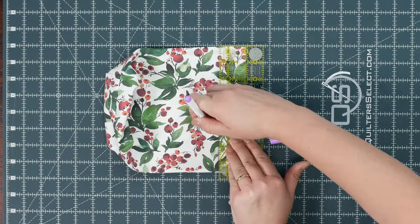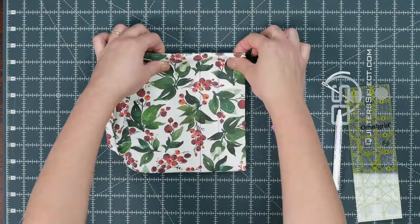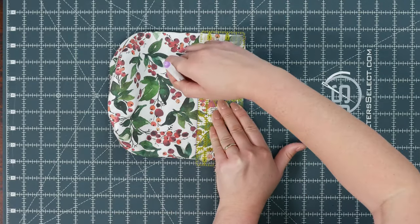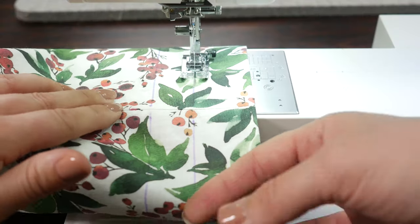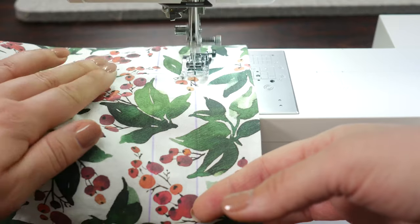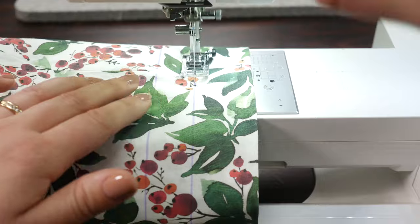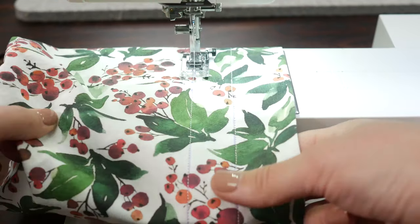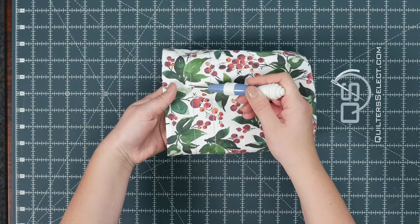Straighten the top part of the bag. Using a ruler, mark one and a half inches from the top and two and a half inches from the top. Carefully turn your bag over and mark it the same way on the other side. Bring it to your sewing machine and sew all the way around on both lines, backstitching at the seams and continuing to sew. It needs reinforcement since we're going to be picking open some seams — we don't want that channel to rip. Going around twice gives it a slightly thicker look. Now we've formed our channel.